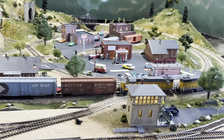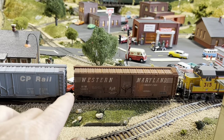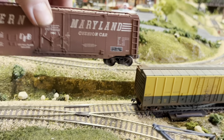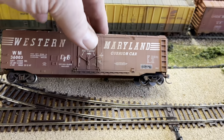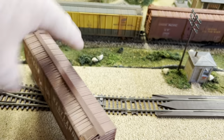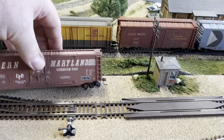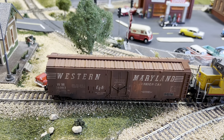A couple of things I did get to this week. If you remember, I had two of these Western Maryland Bachman Silver Series boxcars, and this one was not weathered. Here is the other one — I weathered it several months ago. Let's just take it out here. This one is weathered.